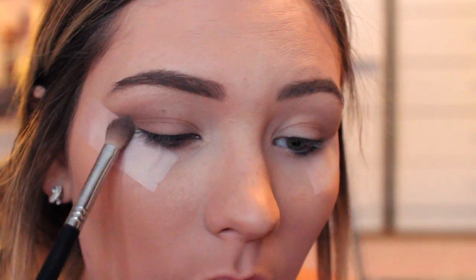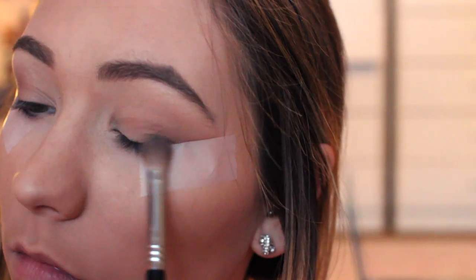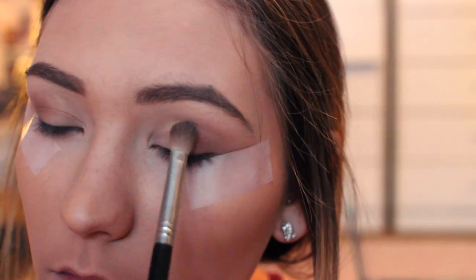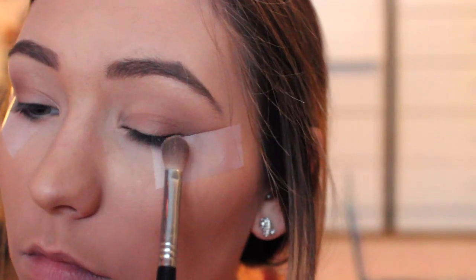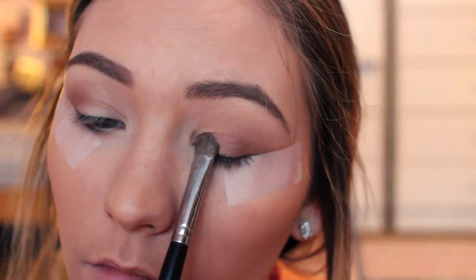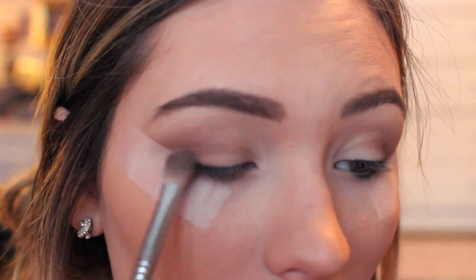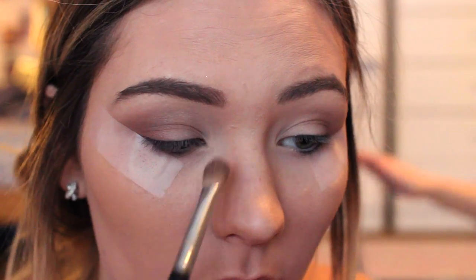Moving on, I also added kind of a mauve mid-toned matte shade into the crease as well just to kind of warm it up and bring some of the rosy tones in. And again, I'm just blending this into the crease. And then I'm going to add a matte cream shade onto my lid just to brighten up the look and make my eyelids stand out a little bit more. And then I'm going in with this shimmery warm tone brown with some red undertones, and I'm just adding that to the outer corner.